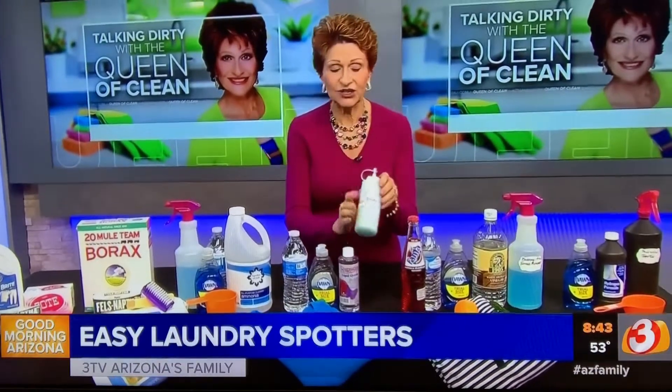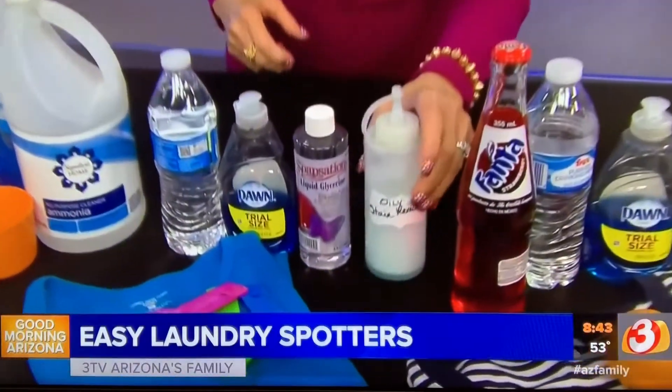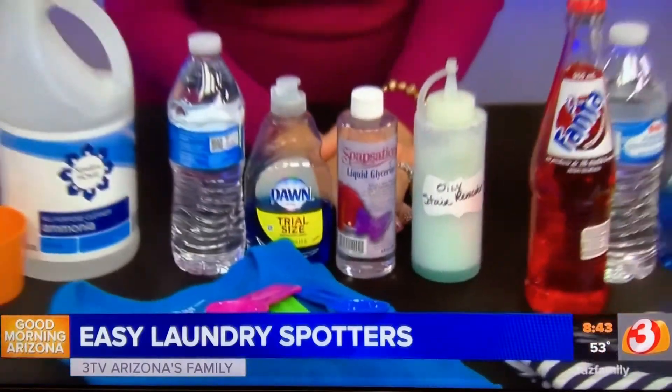Squirt it onto oily or greasy stains — that's olive oil that dribbled down your front, salad dressing, anything like that. Work it in, and you do want to let this sit for about 30 minutes, then flush it and launder as usual.